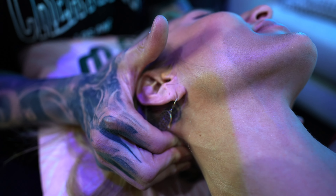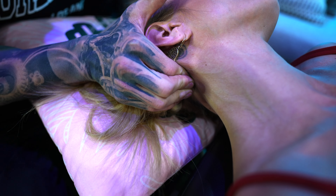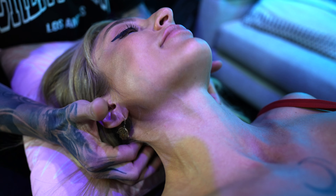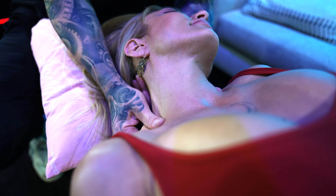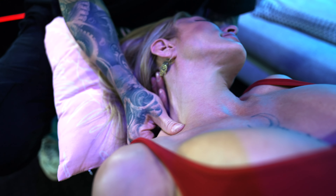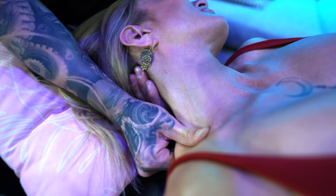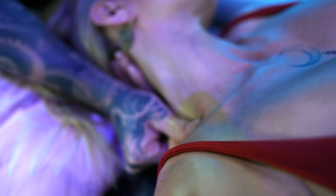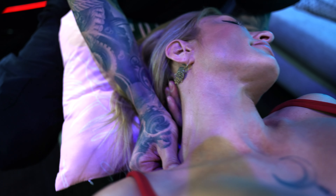So this is the suboccipital muscle and this is feeling a little bit tight. Alright, all of your stuff is kind of on the right side. Is that what you were saying? Uh-huh. And with Catherine's neck, she does Pilates so she is very flexible, so her end ranges are really far. So the adjustments, we kind of have to go a little bit deeper with them so we can actually get that joint to release.